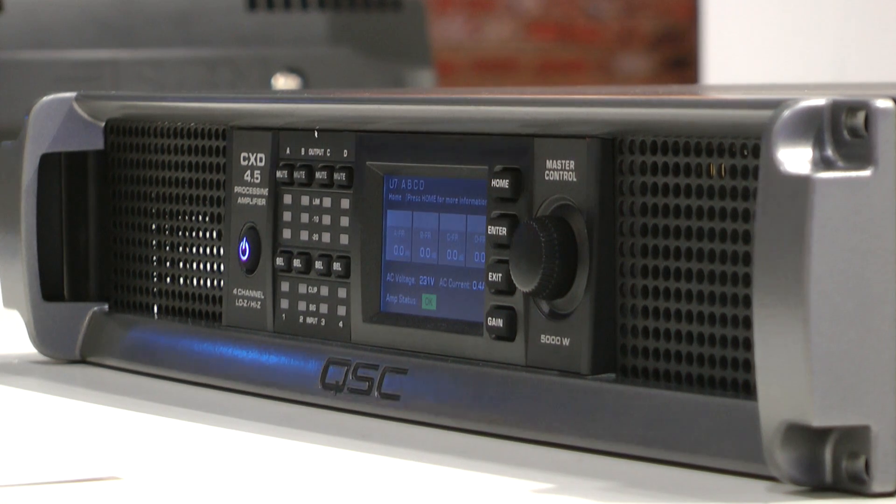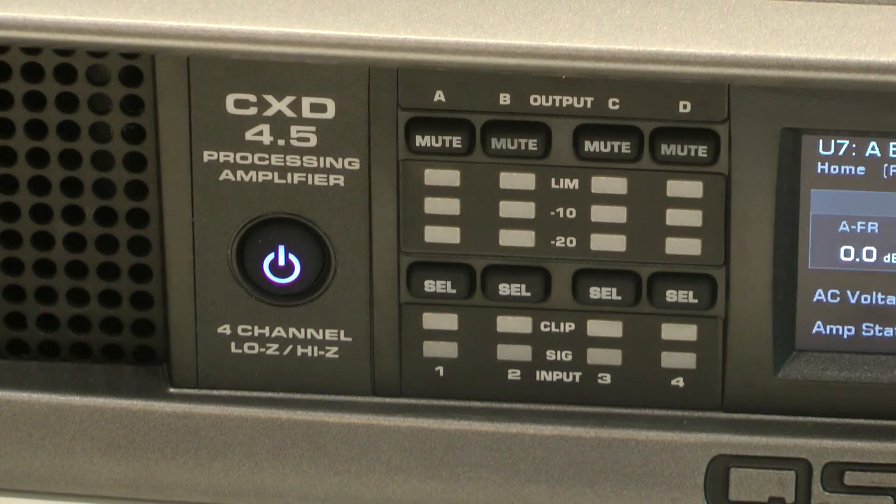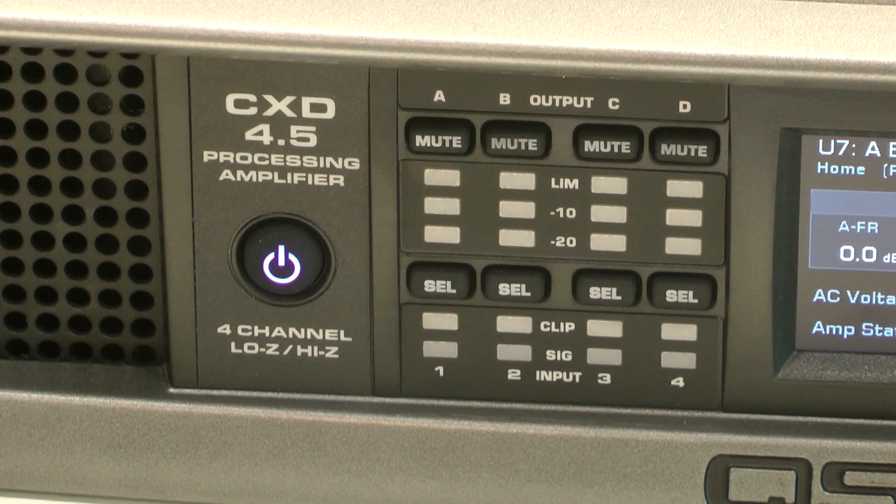I wanted to talk to you a little bit about our new CXD amplifier for the installation market, which is a four-channel amplifier with DSP on board. Now as you'd expect from QSC, this is extremely high quality sound, extremely high power, and with DSP that you would expect from a modern amplifier. But we have something that is not typical on the market, and that's the way in which we can combine the channels.